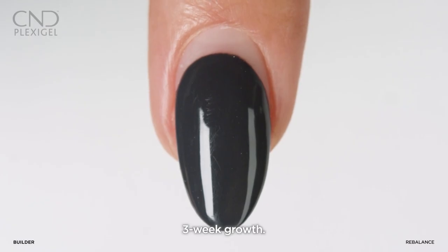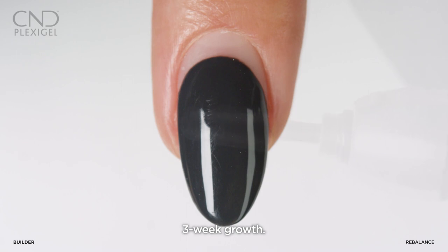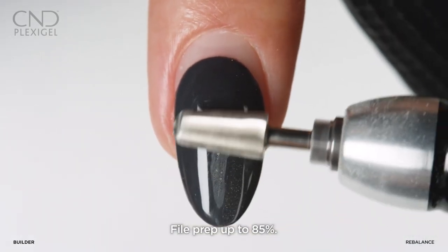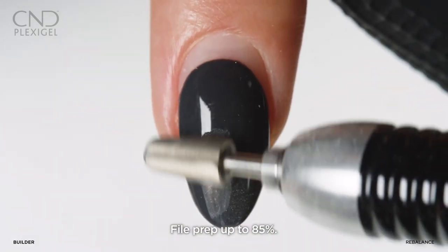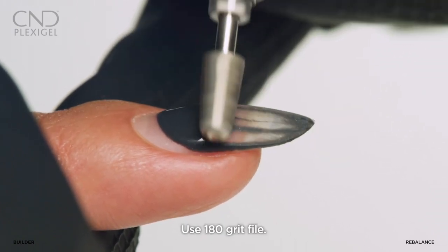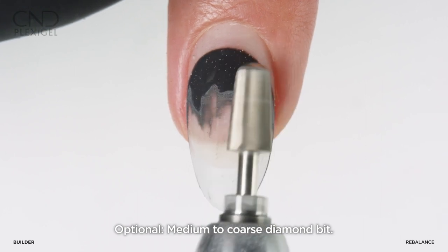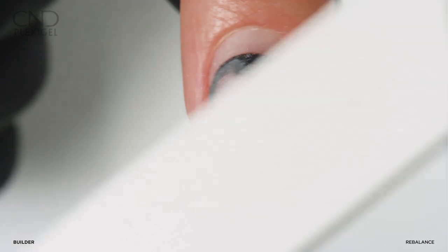Assess the nail growth and wear of the enhancement three weeks after the initial application. Your client will be ready for a rebalance. Remove the shellac color coat and reduce up to 85 percent of the existing plexigel coating using a 180 grit file or medium to coarse grit diamond bit at three quarters speed, avoiding the natural nail.